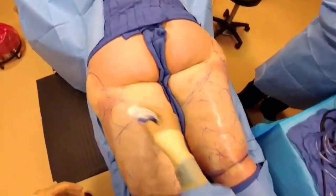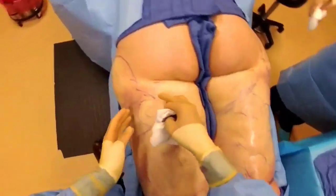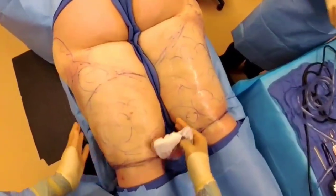Starting with the liposuction of the thighs behind the knee, so we're going to go all of this here — make that smaller.